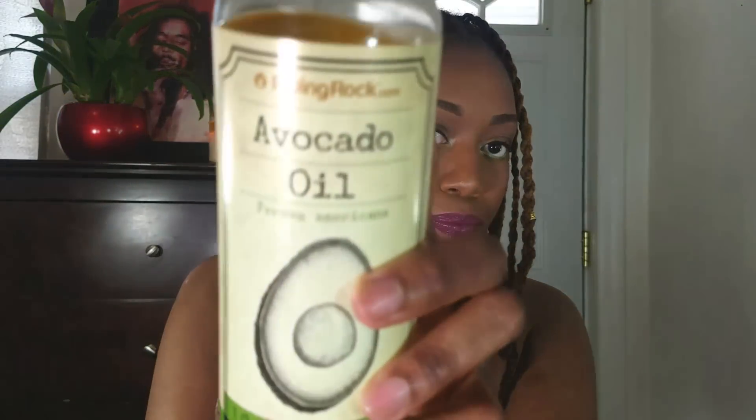To add some shine and seal in moisture to the rest of my hair, I'm going to go in with straight avocado oil. This is just going to condition and help seal in the moisture for the shaft of my locks. Not a lot, because you don't really need a lot — just squeeze it into the lock like so.